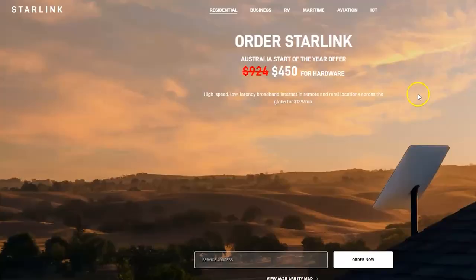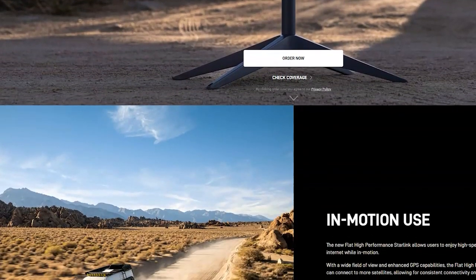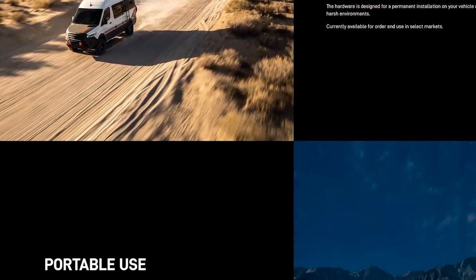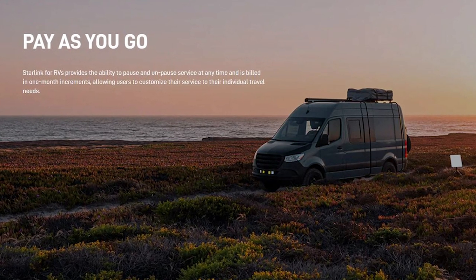I've got no technical experience with all this stuff — it was a pretty raw unboxing video — but as you can see we're up to 70 megabits per second. To recap on cost: $450 for the hardware — the modem, the dish, and the cables. They've got a bit of a half-price special at the moment. I've got the RV plan which is $175 a month, unlimited download, and you can pause it for as long as you want — pause it for 11 months of the year — which I think is great. Over the next coming months we'll take this out bush, test it, and see how it really works.